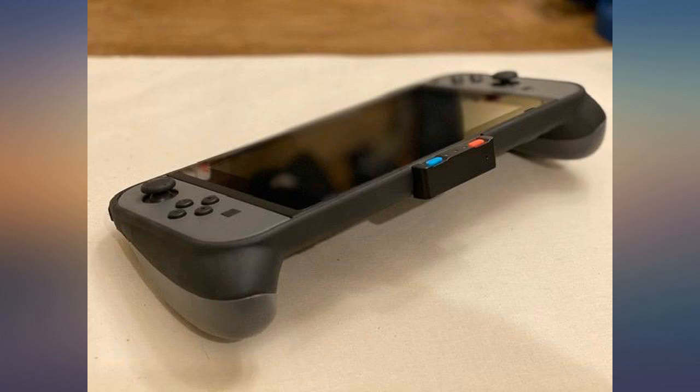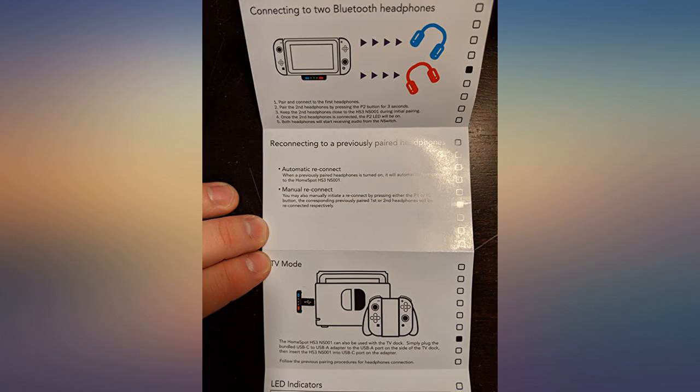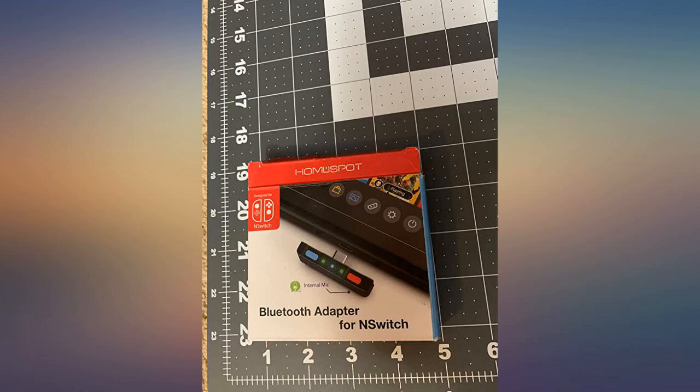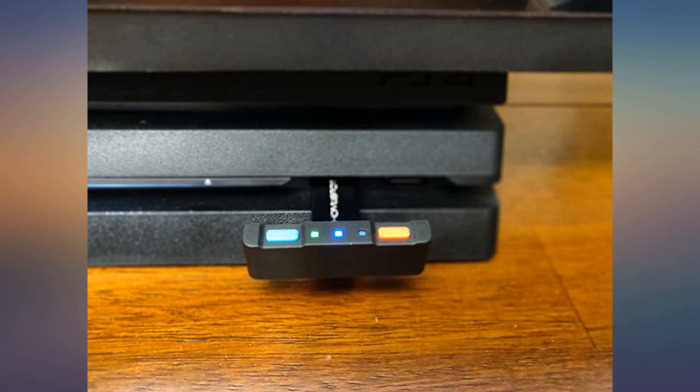Update: After owning this for a week I still think it's fantastic. I just want to point out that it would not be a good idea to use this with a case on — even though it does work — because the HomeSpot can fall out easily, especially when the Switch vibrates. So take off your case, or use tape to hold it in place if you decide to do this. It would be great if there were a custom case that allotted space for it.